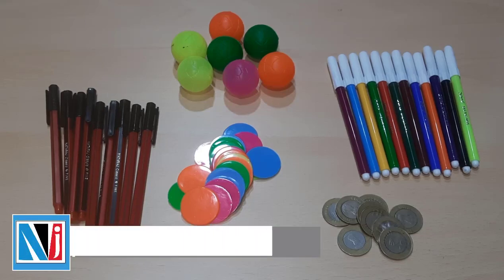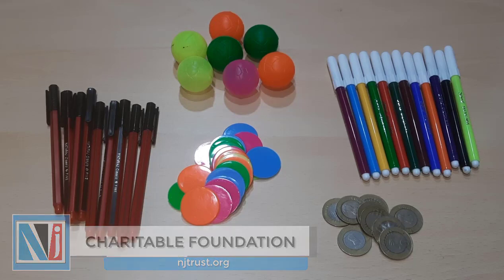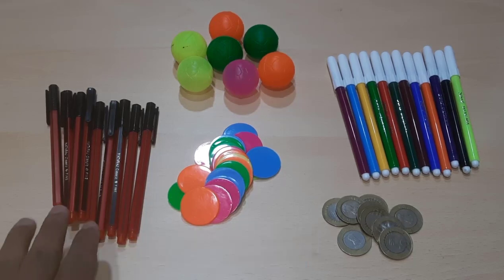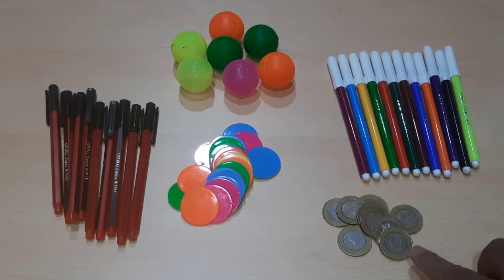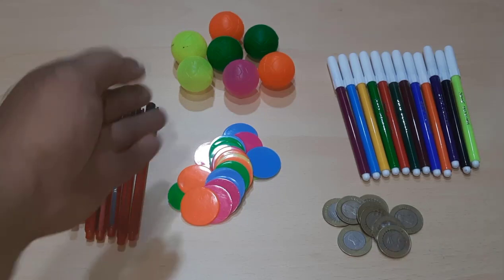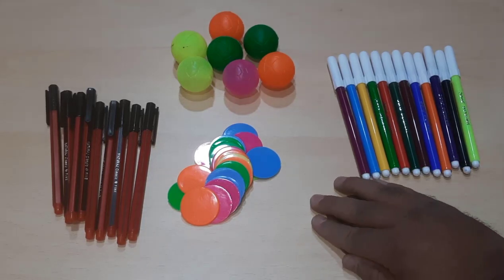Hello friends, welcome to NJCF. Here you can see different objects — we have some pens, some colorful coins, 10 rupees coins, some sketch pens, and some colorful balls. Let's put them aside for now and start with a clear desk.